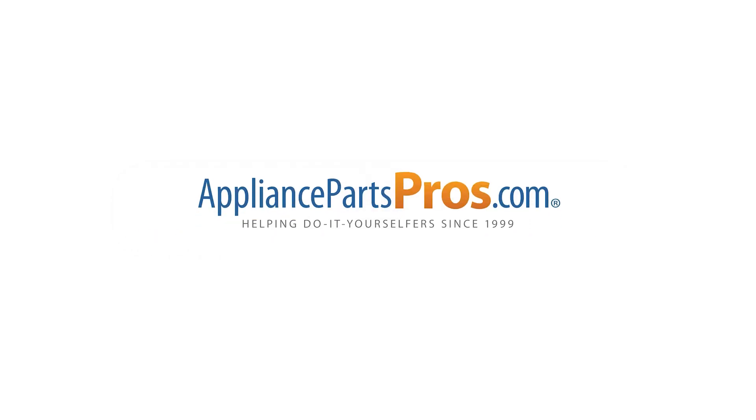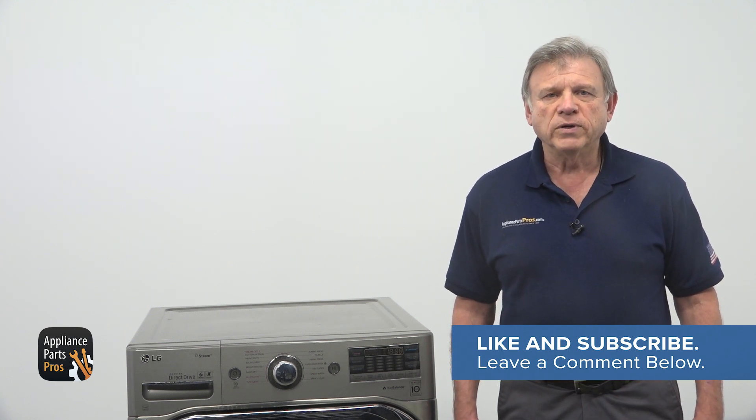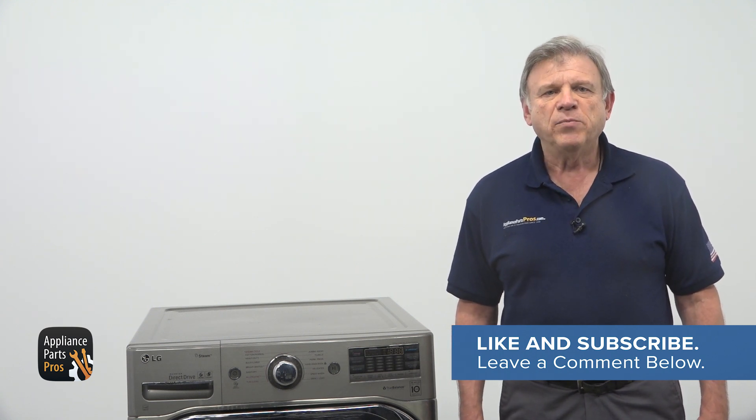Great job getting the noise filter replaced on your LG washer. We would love to hear how your repair went, so drop a comment below and share your experience. If you still need a replacement noise filter, simply grab your model number and head over to AppliancePartsPros.com. Most orders arrive within a couple of days, getting your washer back up and running smoothly in no time. Thanks for trusting us with your DIY repair journey, and we look forward to helping you on your next project.